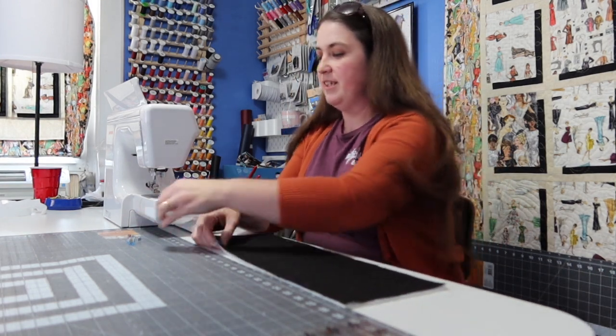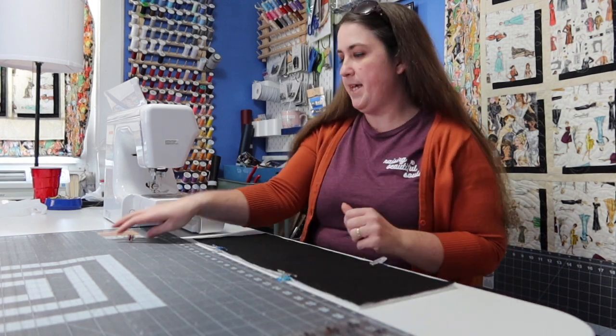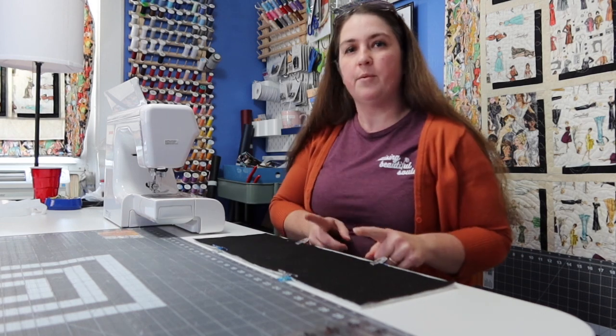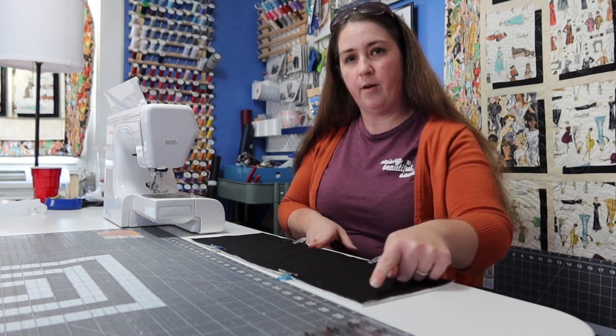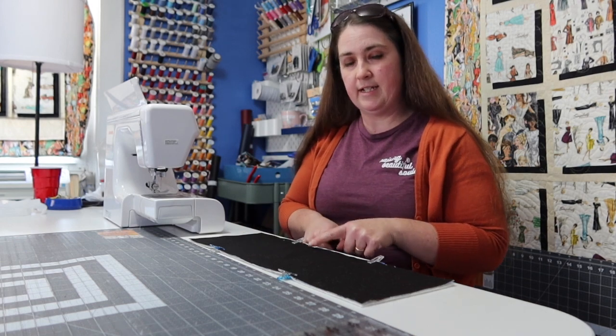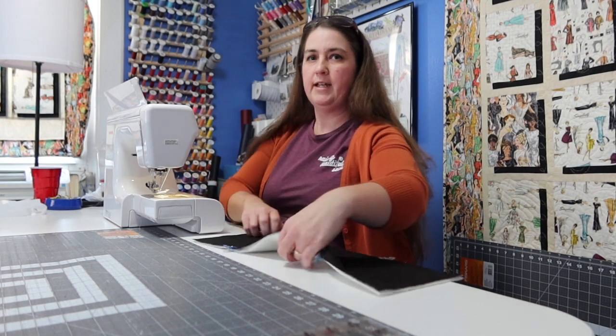You can go through and clip it with as many or as few clips as you need. The main thing is we're going to need to leave an opening to be able to turn all of this inside out when we're done sewing. I'm going to start on one end, go all the way around — make sure you back stitch so your seams don't come unsewn when turning it inside out — and then sew around.